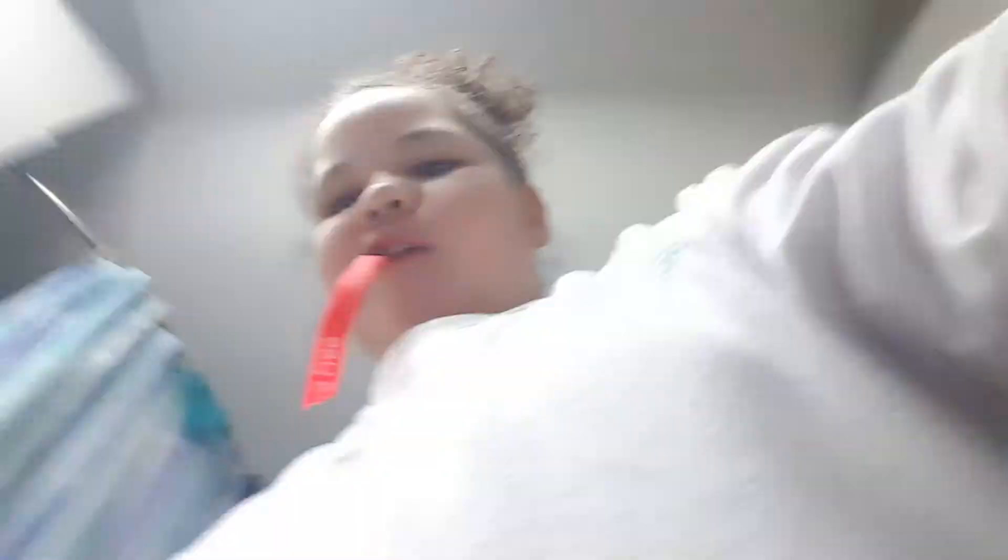Ugh, I hate this. I'm gonna take it and swab like the inside right there. She said you have to get a little bit of water, like a little bit, and then like that. Now we just have to put this away and wait.